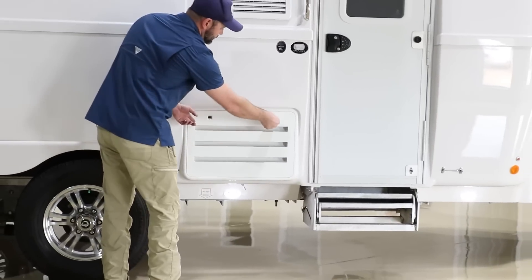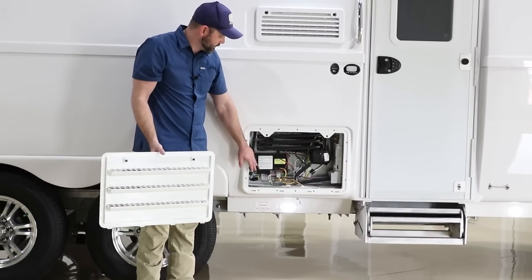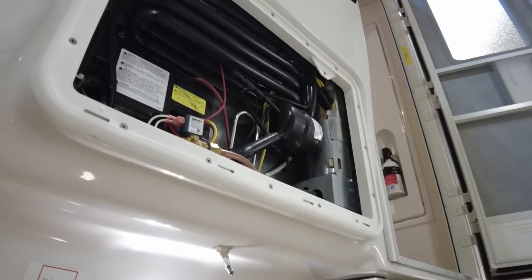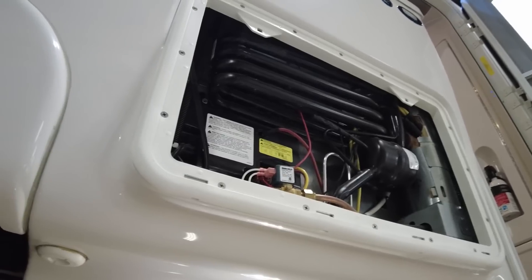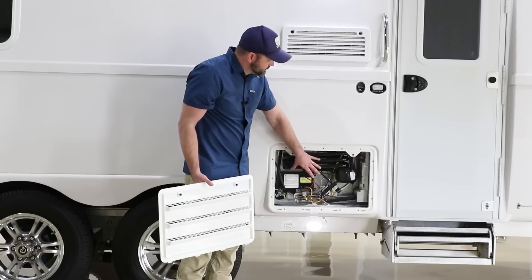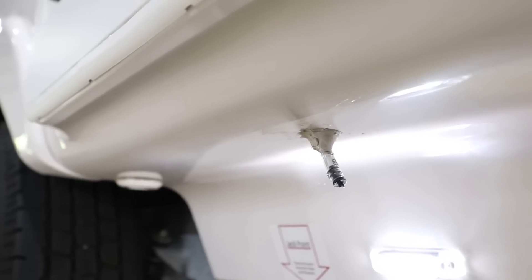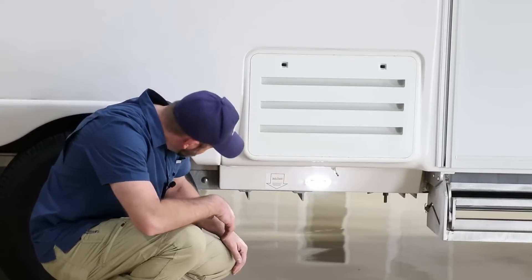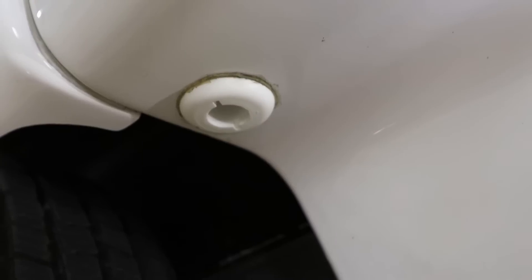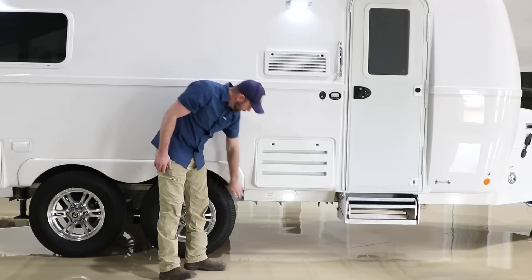The bottom vent removes the same way — turn the clips to the release position and pull the vent off. This one is a little more important for service purposes, as there is yearly maintenance required on the refrigerator. In here you've got your gas connections, your 12-volt connections, the cooling unit, and cooler air passes through here and goes up as hot air comes out the top. Below the vent we have a little clear drain tube for the refrigerator, so some moisture will drain out here. Right in front of this tire is an overflow drain — that overflow drain is for the fresh tank, so if you forget to cut the water hose off while filling the onboard fresh tank, it'll start dumping out right here.